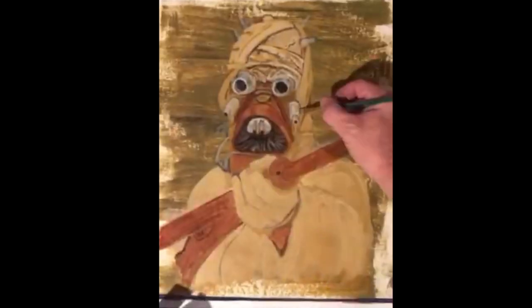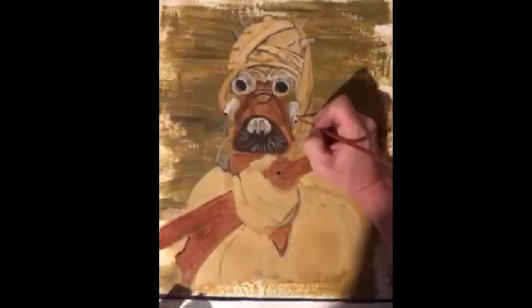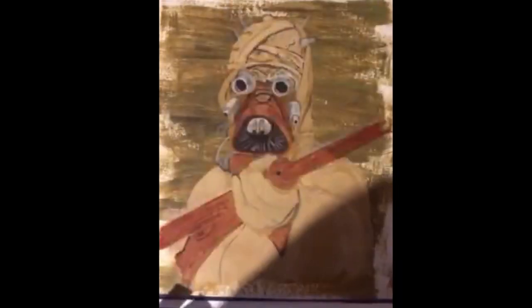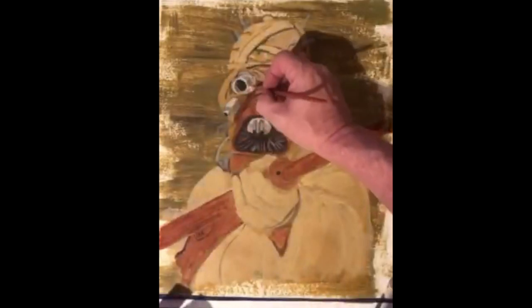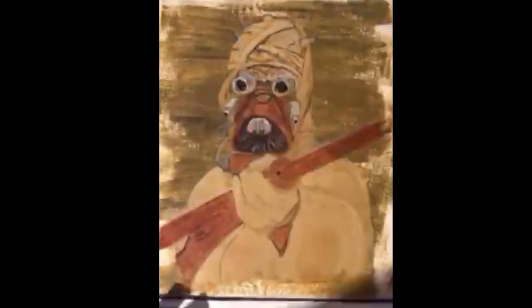A lot of times instead of using black I'll use a really dark brown like sienna in multiple layers — sienna can get darker and darker. But to achieve that actual black you'll have to use a lamp black or an ivory black.